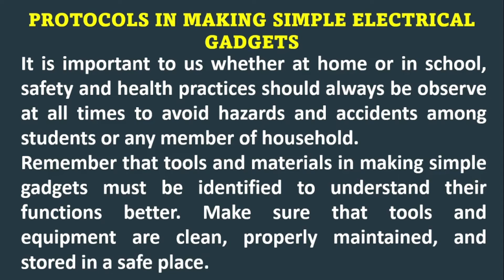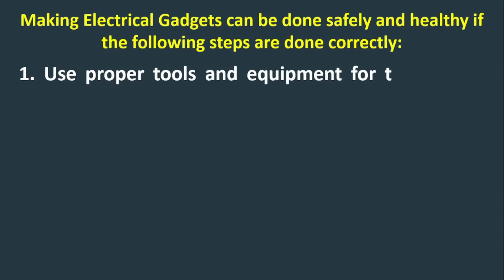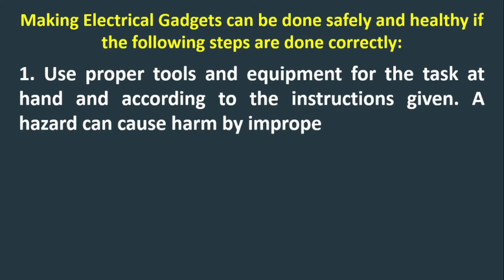Make sure the tools and equipment are clean, properly maintained, and stored in a safe place. Making electrical gadgets can be done safely and healthily if the following steps are done correctly. Step 1: Use proper tools and equipment for the task at hand and according to the instructions given. A hazard can cause harm by improper use of tools.